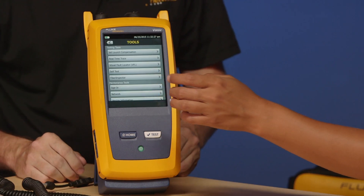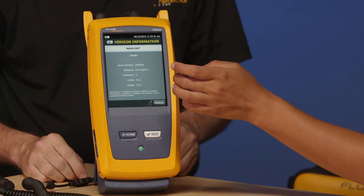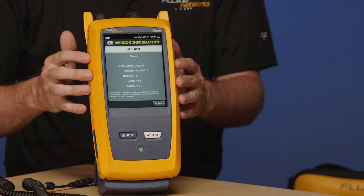When you first get the tester, the first thing we want you to check is the software version on the instrument. Amanda, go ahead and tap Tools for me, then slide up to Version Information. What you see on the screen is the software version in the mainframe and the serial number of the mainframe — not the module. The module has its own serial number and we'll see that in a moment.